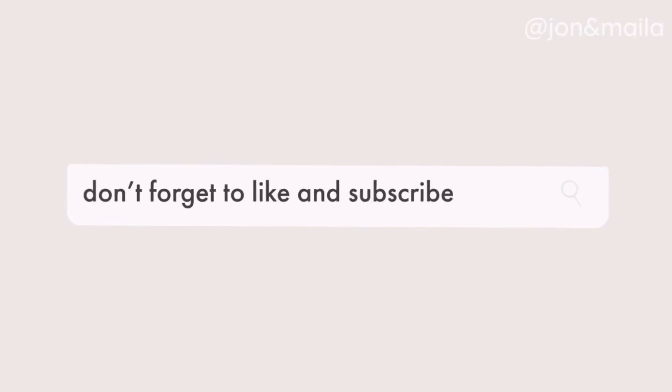So as always, I hope this helps you and thank you for watching. Don't forget to like and subscribe. I'll see you next time.